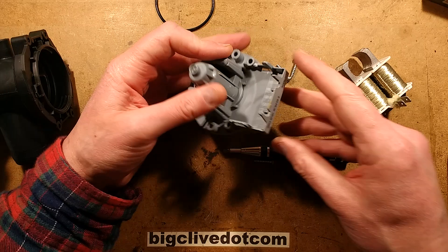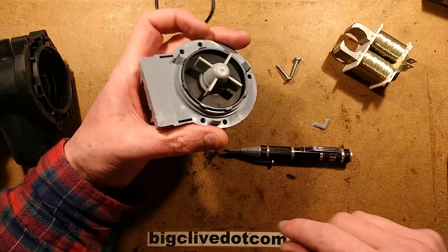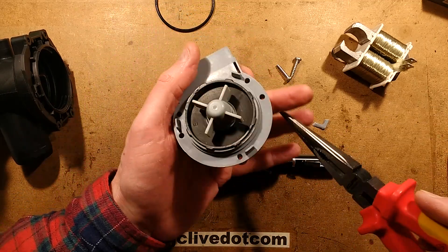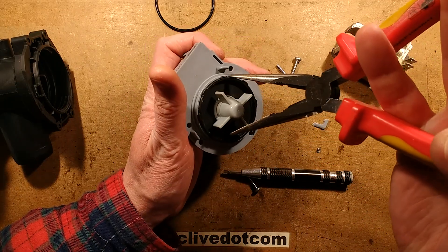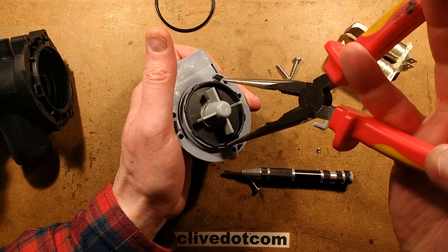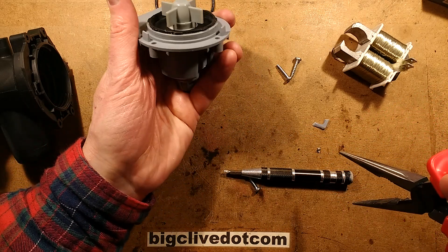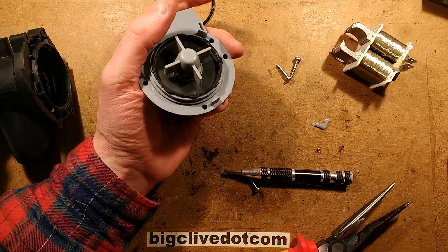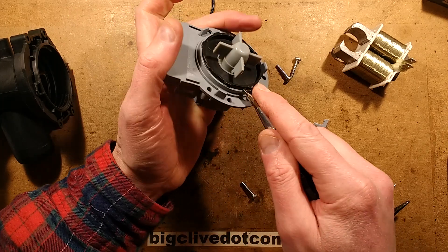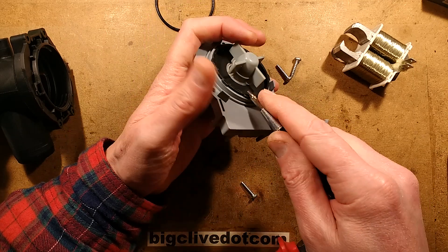So here's the base plastic core with the motor. Now the other bit I want out — does this unscrew? If we're going to take it to bits, we might as well do the whole thing. That is not coming out easily. At this point you'd really not go this far into a machine if you were trying to fix it — you'd just swap the pump; it's the easiest thing to do.